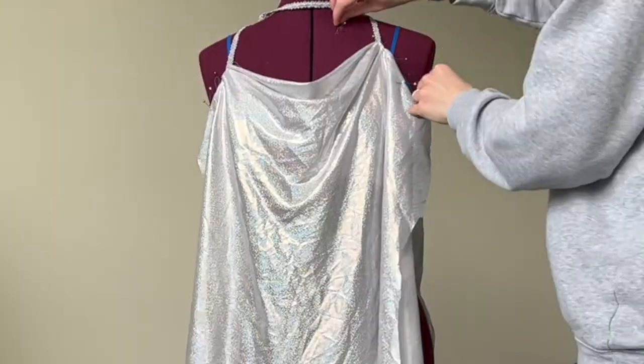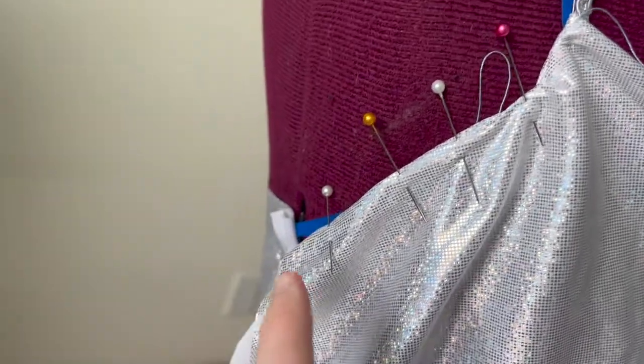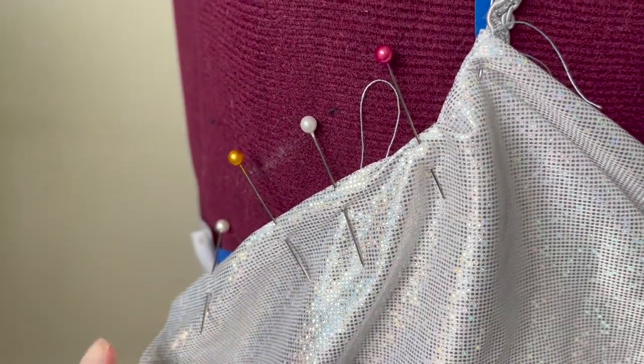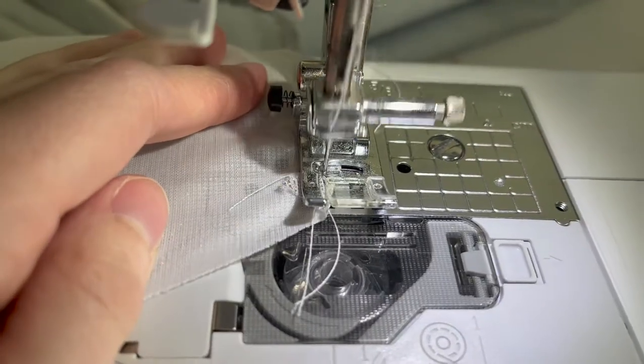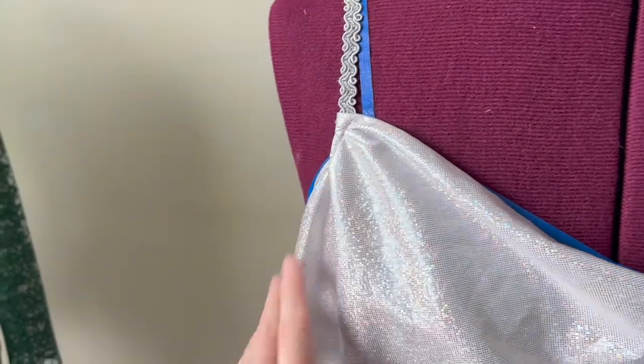Now it's time to finish off these edges on either side. This is gonna allow us to add our straps so that you're not able to see any of those raw edges. I just folded over the fabric and I'm going to sew both the strap as well as take a seam all the way down to remove that raw edge. Here are the front straps — they are now attached, and the raw edge underneath the arm is removed.